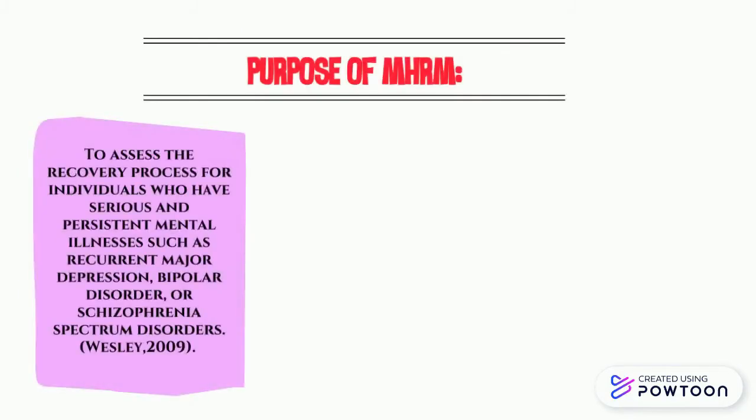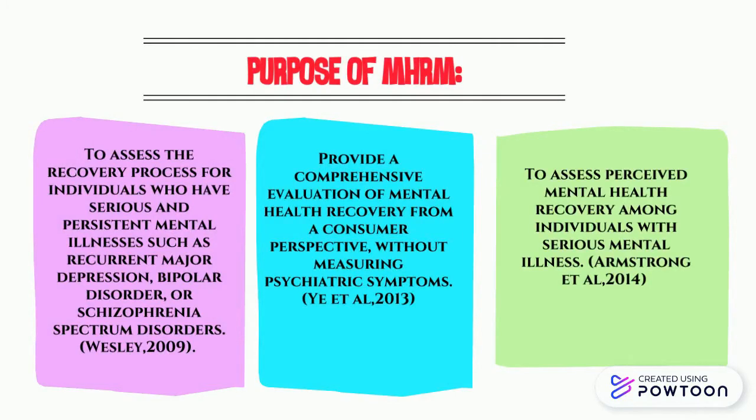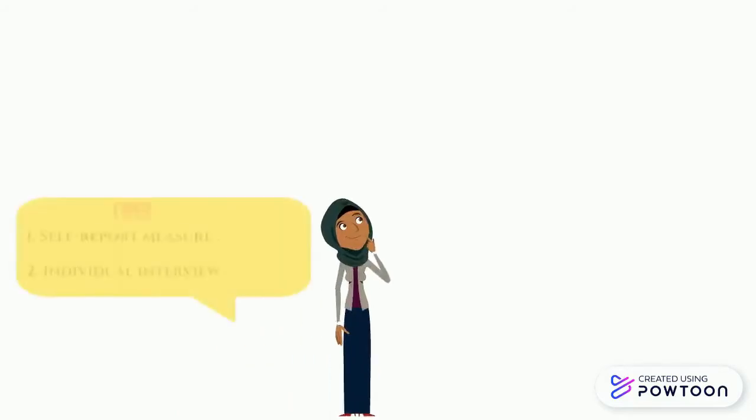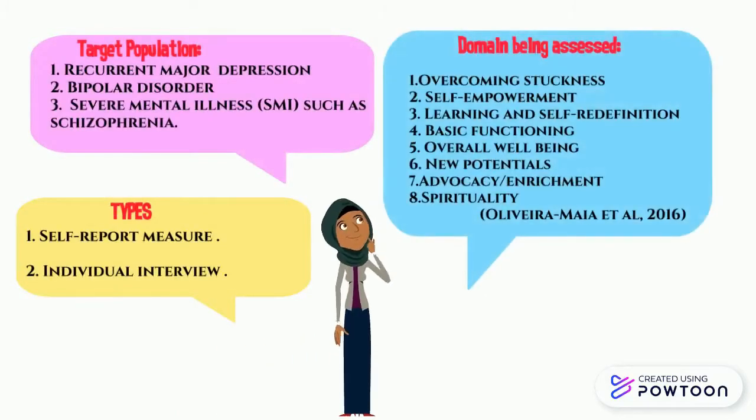The purpose of the Mental Health Recovery Measure assessment are stated as below. This part covers the types, target populations, and domains being assessed by the MHRM assessment.